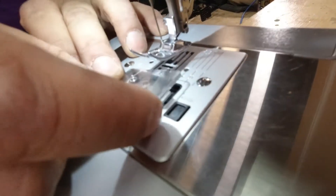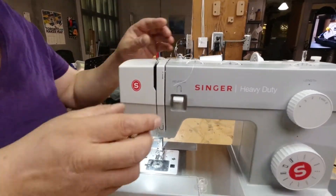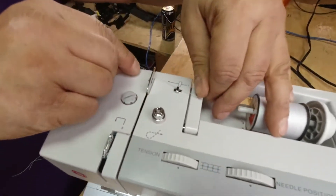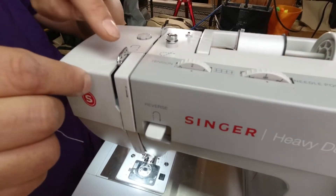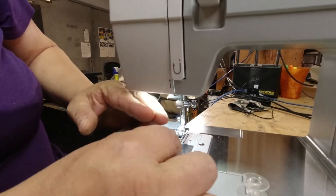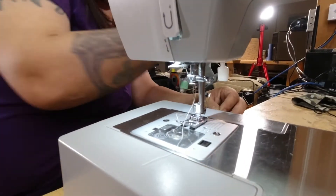Now all I need to do is place this little door back on and close it up. This part gets a little tricky — I'm going to use the thread from the top to catch the thread on the bottom. A quick refresher: the thread from the top goes through number one, number two, down through number three, around number four, back up to the top, catch it through here. A lot of machines you have to feed it manually through this part. Then as we come down to the bottom, first we hook it through here, then hook it through here.